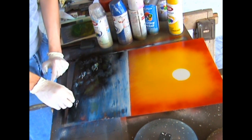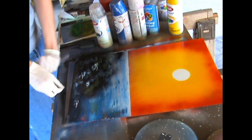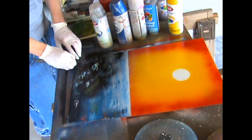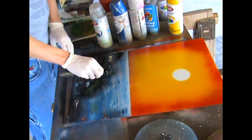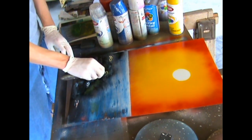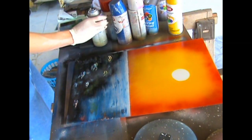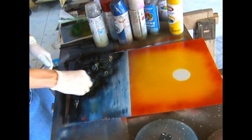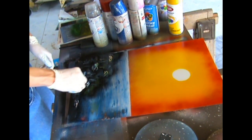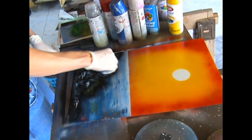I left this in so everyone can see what I did to create the ground, but I'm not really going to go into detail describing it. This is mainly to teach you how to do a sunset and some palm trees. Basically all I did was dab some of the paint away with a sock turned inside out to make rocks.